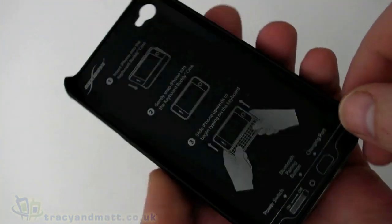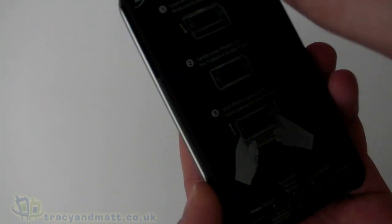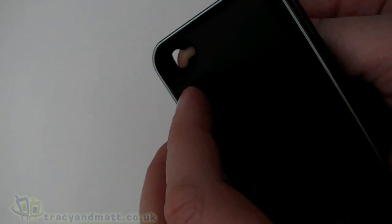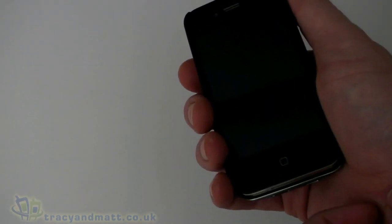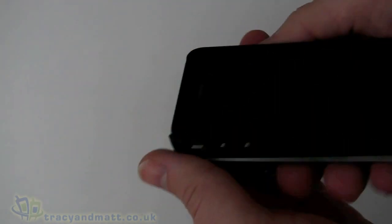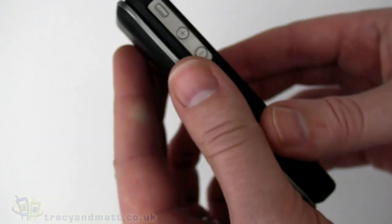Then we have the keyboard and case. The top portion is very similar to any other case for the iPhone — it clips around, with a cutout on the side and a cutout for the camera on the back. The iPhone just pops in; it's pretty snug but holds things nice and secure, and it does give you protection should you drop it, and also against the dreaded antenna and signal problem.